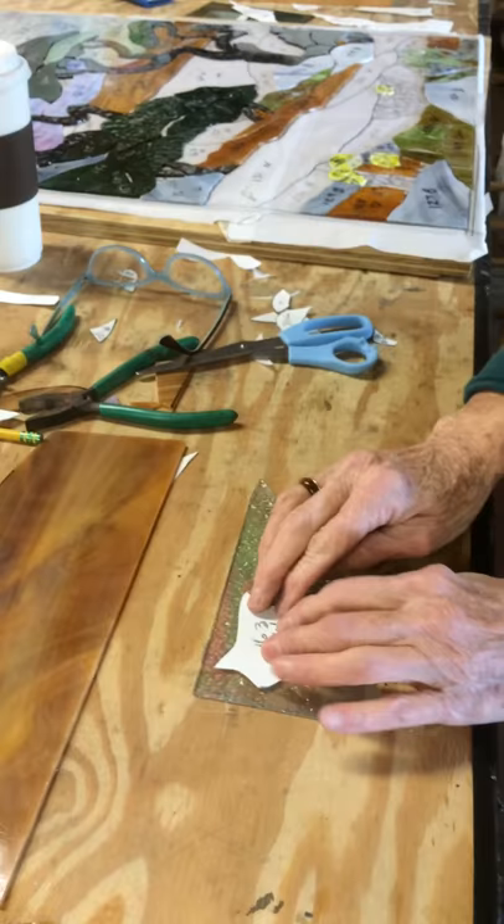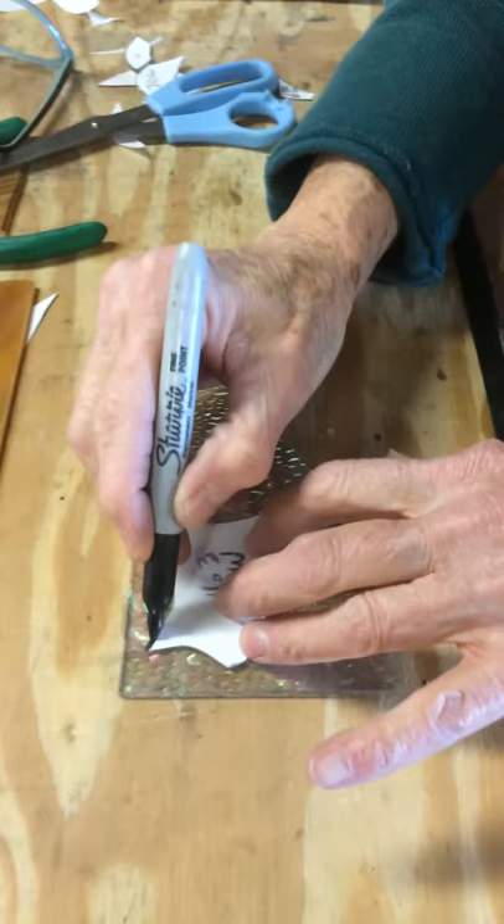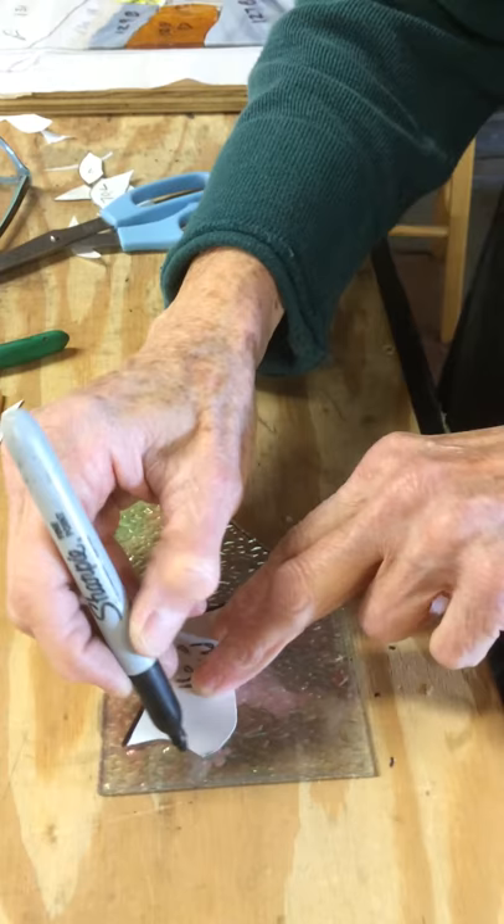Glass has a very rough side and then a very smooth side, and we're going to cut it on the smooth side. We trace this piece with a waterproof Sharpie very accurately, because you've got to be accurate or it will not fit in with what you've drawn.